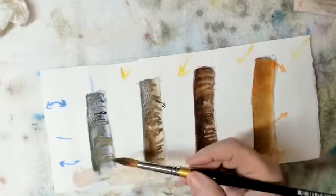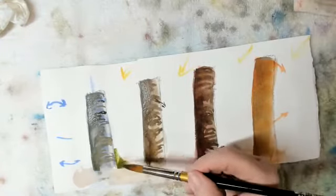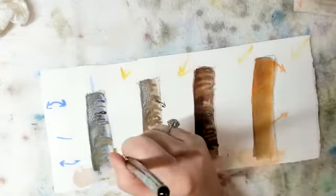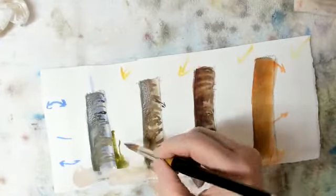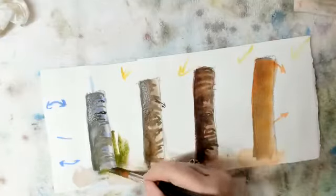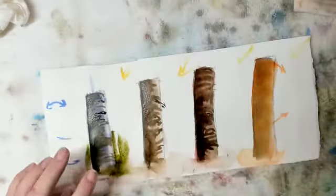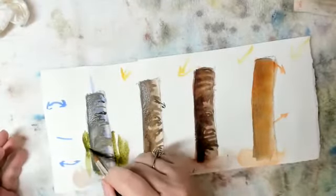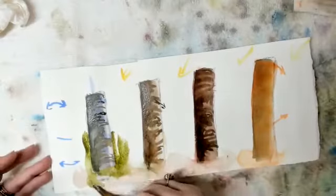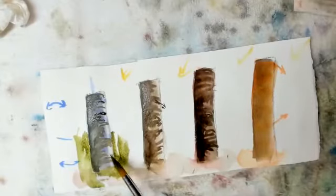But what I want to show you is the reason we're leaving this light. Being careful with my edge, we're going to put some grass in. I'm not making good grass here — all I want to do is show you how the contrast here works. Very little contrast over there, but see how that contrast really pops that light source out.